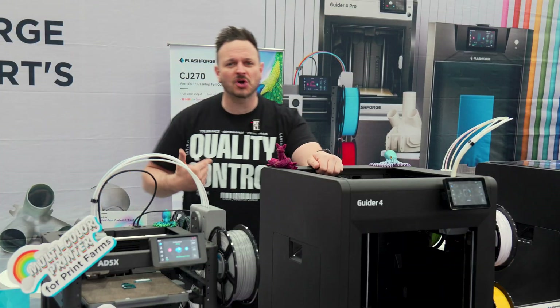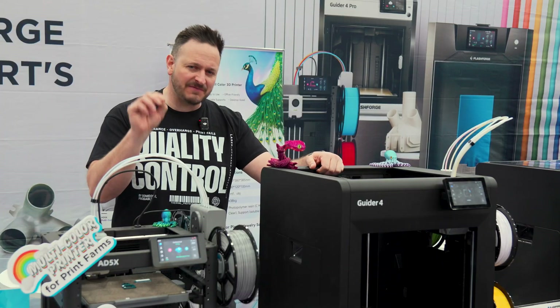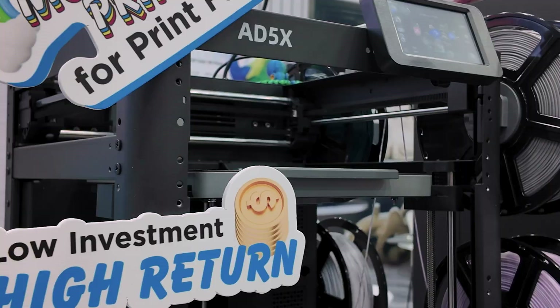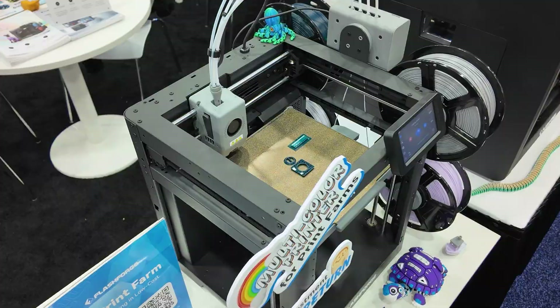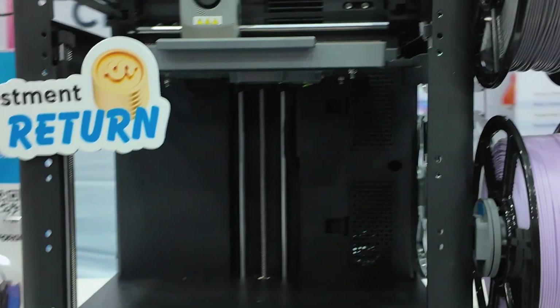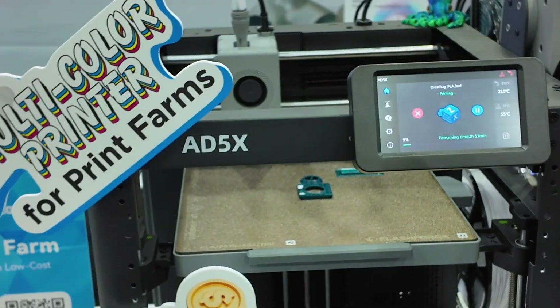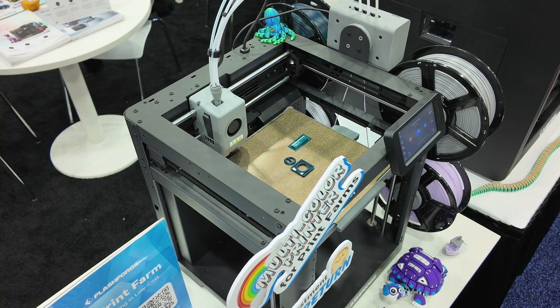I've got my quality control T-shirt on today because these machines certainly embellish everything about quality. The 85X is the budget printer from Flashforge. It's a multicolor printer — up to four different colors or four materials. As it says here: low investment with a high return. Specifically, this is going to be used for either single or bigger print farms. We've got one in the studio, so we'll be doing a full review in the next couple of weeks — make sure you check that one out.